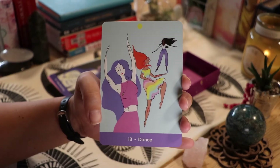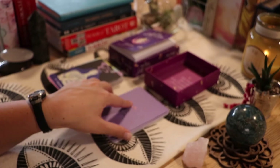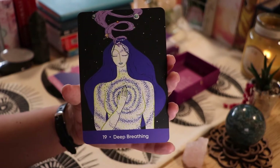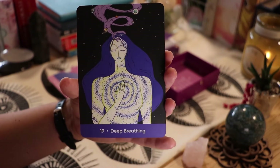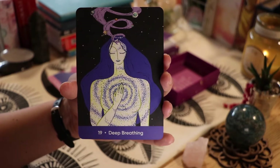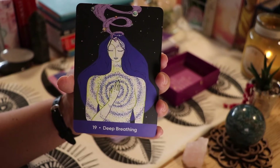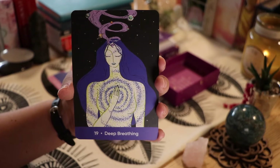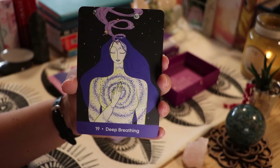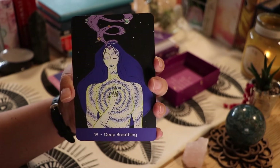'Dance' — there definitely is something about dancing and listening to music. Then we have 'Deep Breathing.' I think I found the new sweet spot! Deep breathing can be very helpful — there are actually people who specifically study breathing. That is something I need to remind myself of.